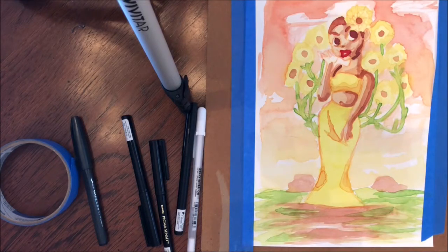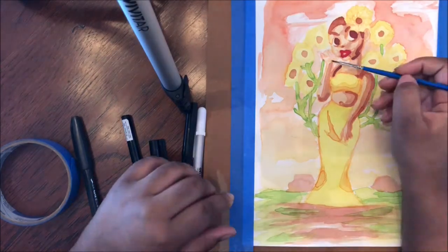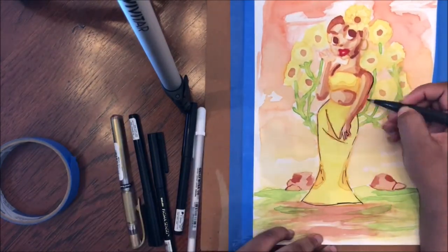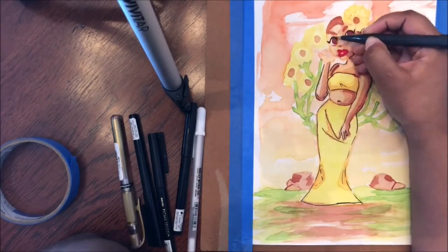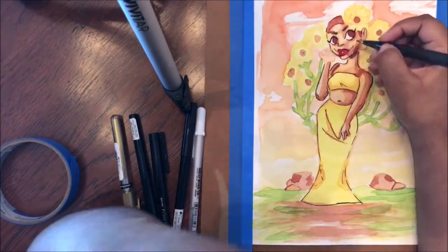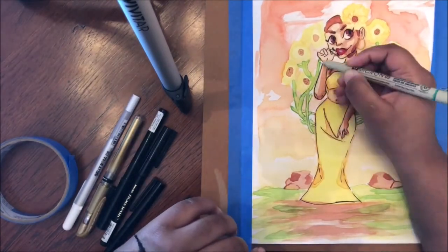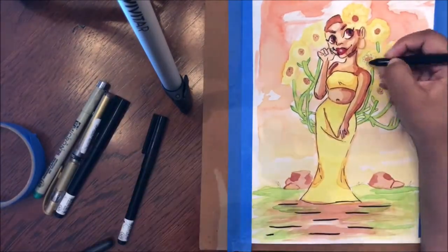We're now at the part where I line the piece and finish it. I made a huge mistake at this part, in which her hand kind of goes through her face, because I forgot to think about the way I had her hand kind of faintly on her face, like, oh, I'm a princess. Now it just looks like I kind of just cut her thumb and her first index finger off, which sounds very painful when you think about it.